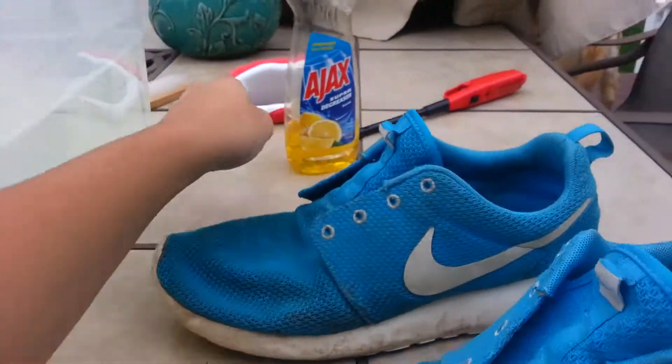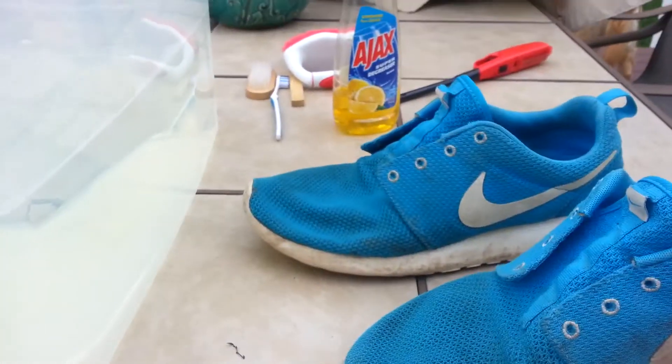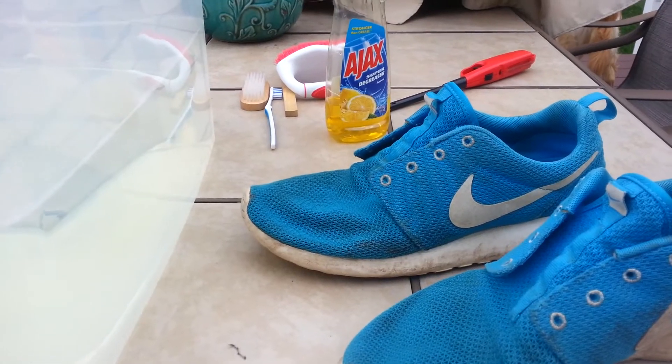So the first thing you want to do is just scrub them in the water. Once I have that done, I'll show you guys.